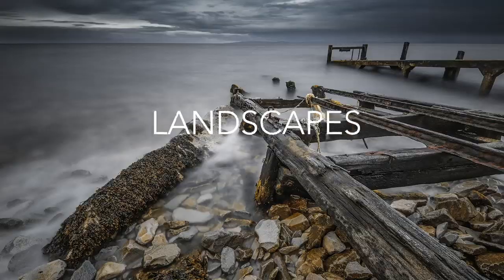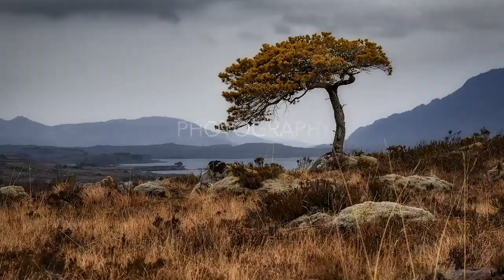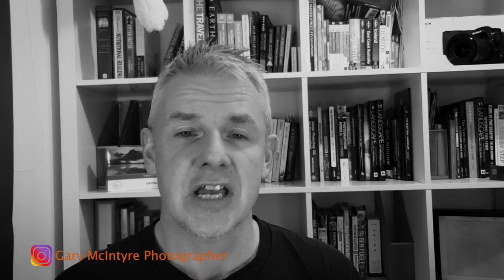In this tutorial I'm going to show you how to create this image using Photoshop and Luminar. This is a long tutorial, over an hour in length, so if you want to follow along I'll make the images available for you. A few of the images are from Unsplash, some are my own. The only image I can't make available is the tornado because I purchased that from Adobe Stock.